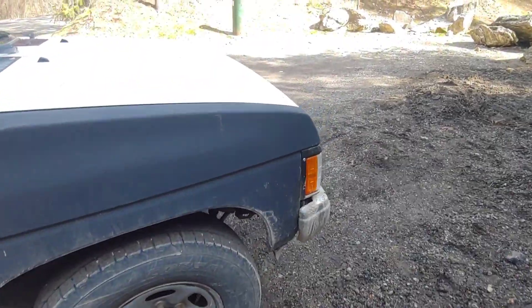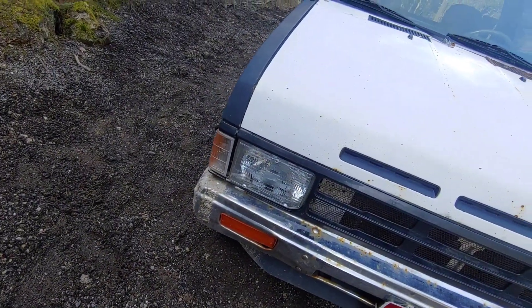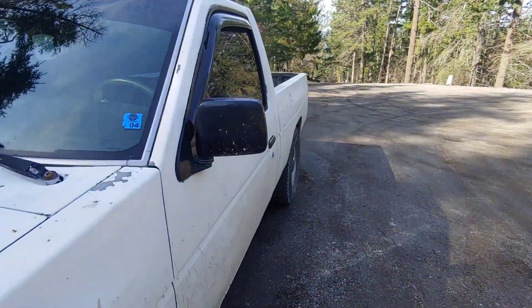We were thinking about painting it — like doing a blue rhino line or something like that. What I did think was cool is they kind of have this Mad Max grill that they've added in place of the plastic one they probably lost at some point. It's a cool little truck — simple lights, nothing too special. Alright, let's take a look inside.